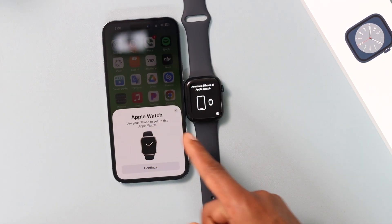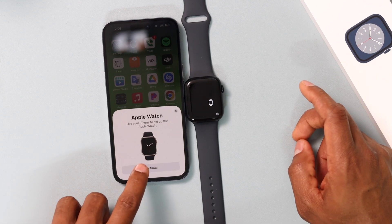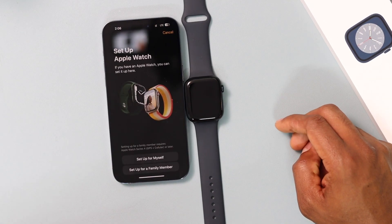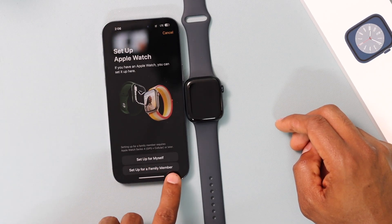Now you will see the Apple Watch page pop up on your iPhone screen. Go ahead and tap on Continue.